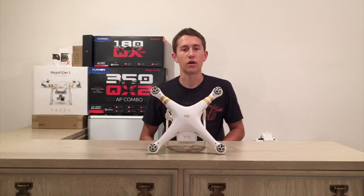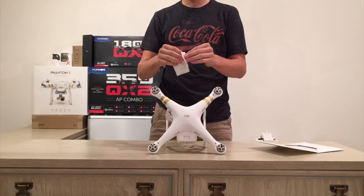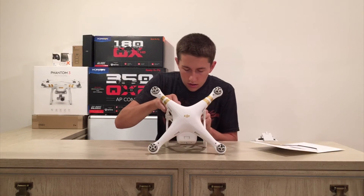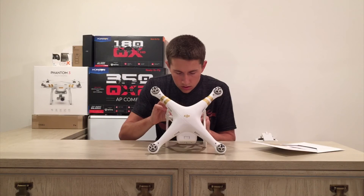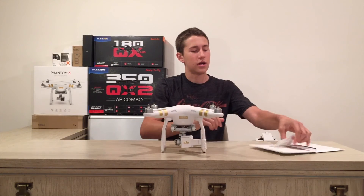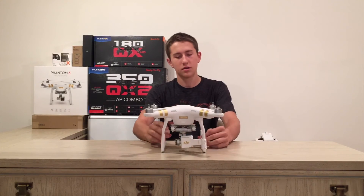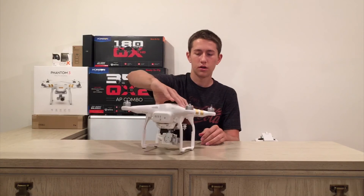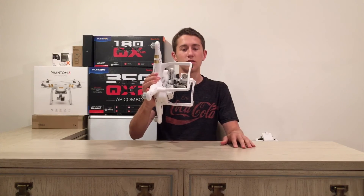I do think this gimbal lock slash lens cover 3D printed thing is missing one thing. Now it's DJI specific — nobody's going to confuse it with other brands. It looks really nice, like it was made for it. We have DJI up here, it says Phantom 3 Professional down here, and DJI on the actual lens cover slash gimbal lock.